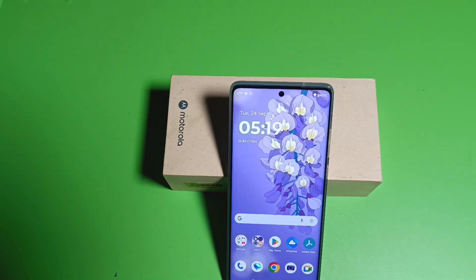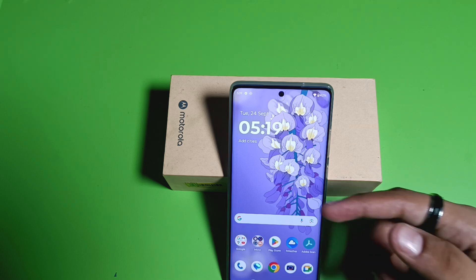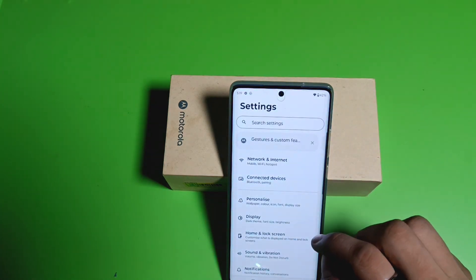Hello friends, welcome to our YouTube channel. In this video I'm going to tell you about how to enable Google Assistant by long pressing the home button in a Motorola smartphone. Before watching this video, if you have not subscribed to our YouTube channel, then subscribe to it and like our video. So let's start.